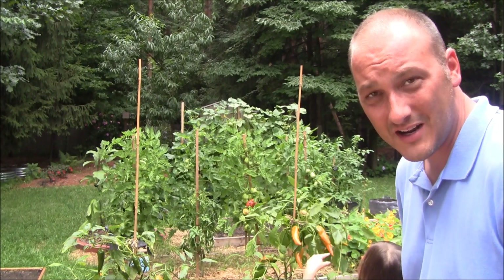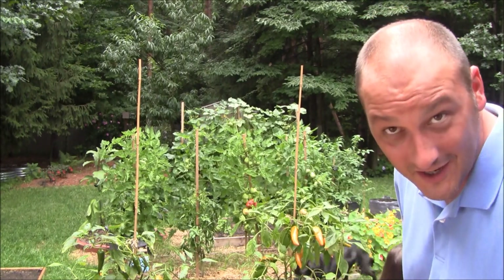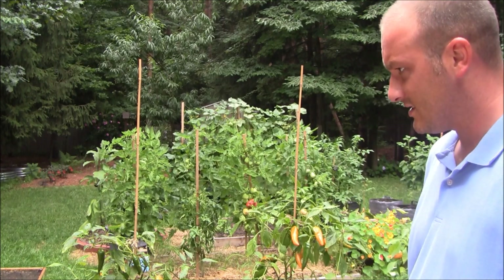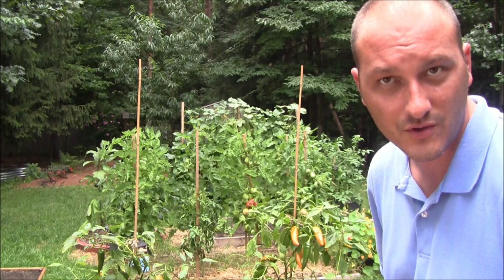How you guys doing? Welcome to Indoor Hydroponics. I'm John, your hydroponic test dummy. And today is — actually it's August. It's August 20th, 2014.